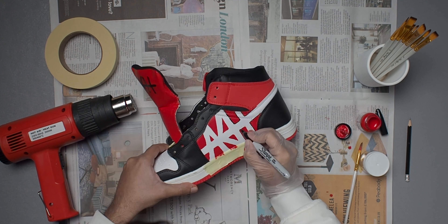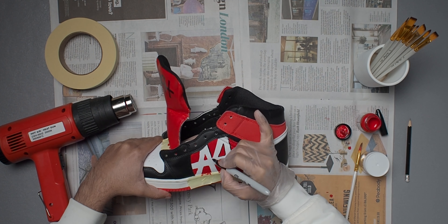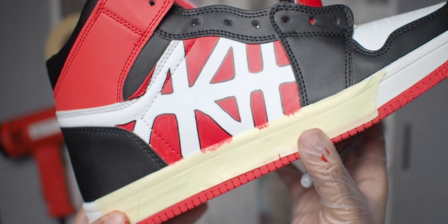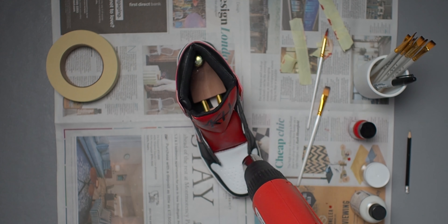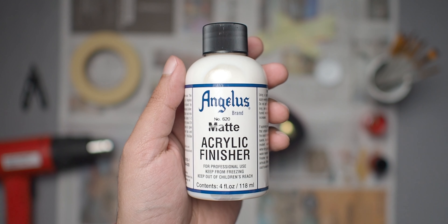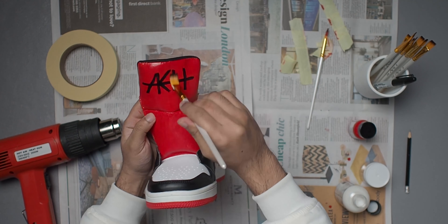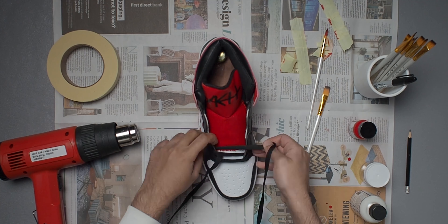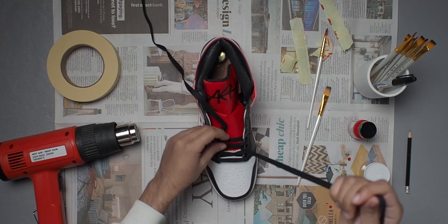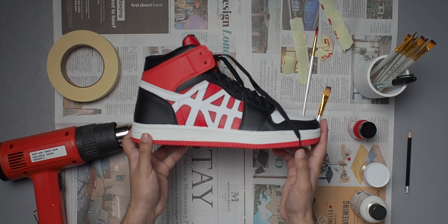I originally planned my signature to be white but I kind of flopped the outline, so I made the decision to fill it in with black instead, using a black Sharpie to go over it a few times to make the lettering nice and thick — and I think it came out pretty good. Since I had the Sharpie out I also decided to outline the AK text on the sides too, just so the lines looked cleaner and the text would pop more. I'm glad I did because it gives the text a bit more depth so it's not too plain looking.